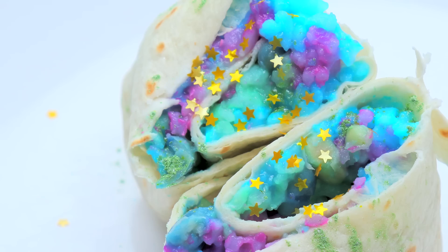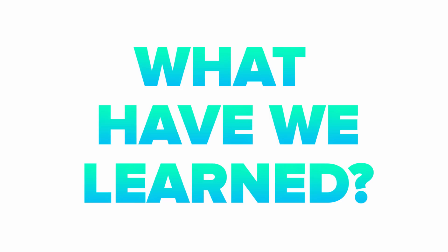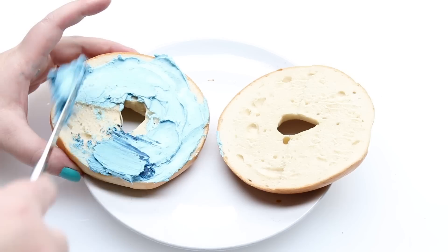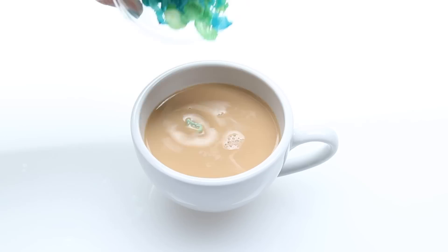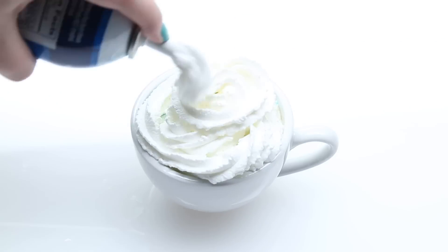A mermaid might eat this if she was like down on her luck at like a mermaid gas station. You can turn any food into a mermaid food if you want it badly enough. If you're eating a regular bagel, mermaid it immediately. You can do pretty much anything to a latte — it basically just tastes like a regular latte with sludge in it.